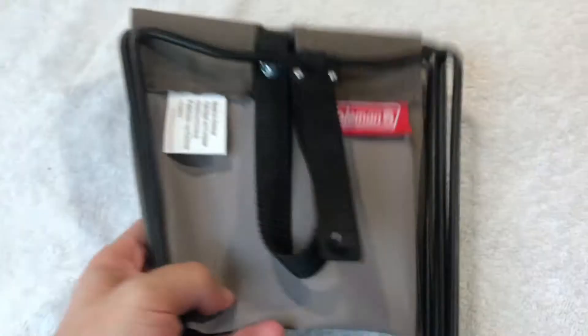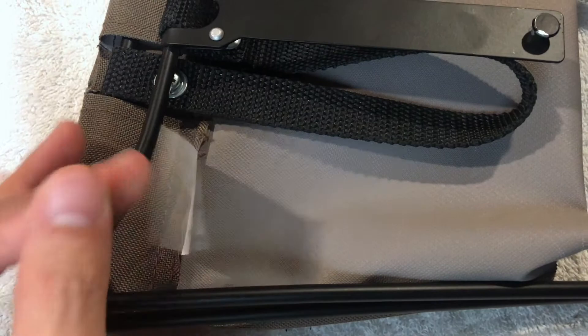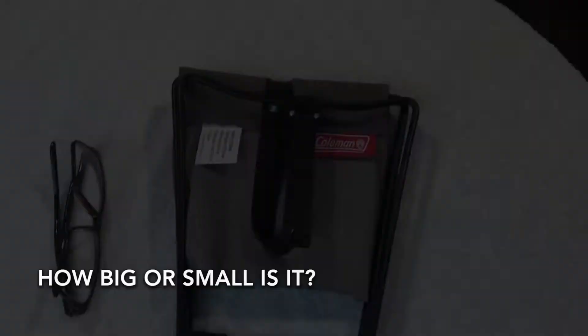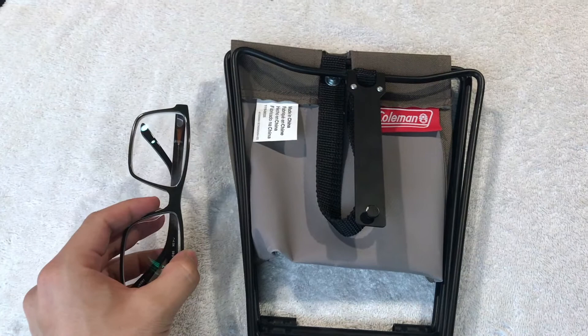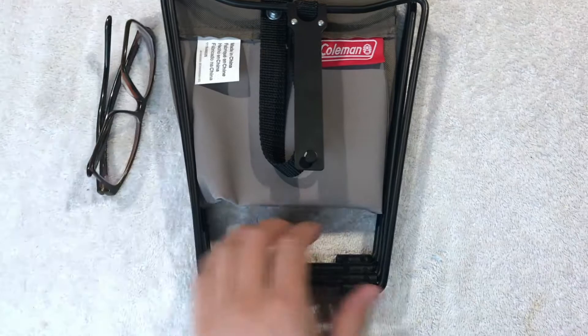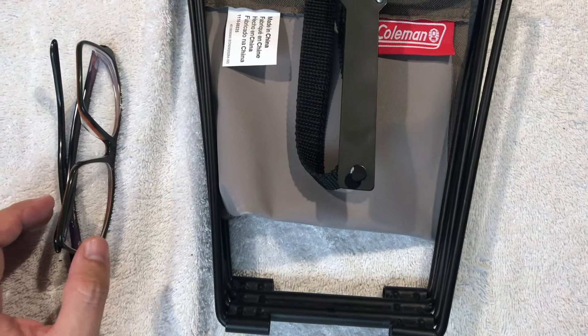The tag says made in China — really good quality and it holds up really well. Just for size comparison, I'm going to put my eyeglasses right next to it. That's what it looks like when it's folded up — it's pretty small. I would say it's smaller than a box of Ritz crackers. Here's a typical pair of eyeglasses right next to it.